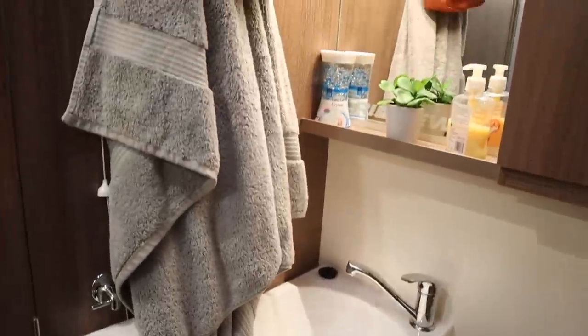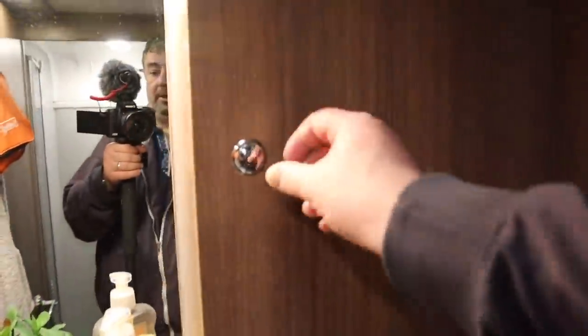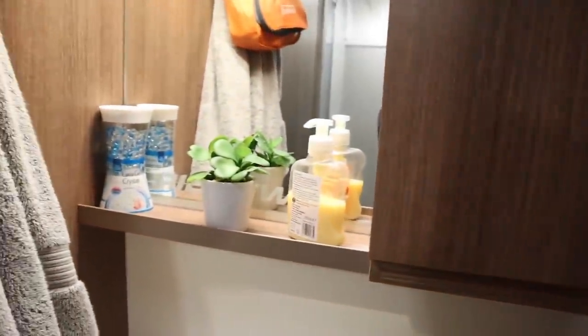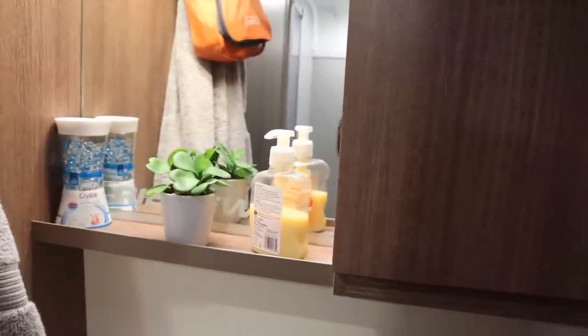So that's the bathroom in its entirety — nothing really exciting there. The cupboard here is just full of cupboard-type stuff, just showing you how it's used. We have lava gel crystals to remove any smells, hand cream, and a fake plant.